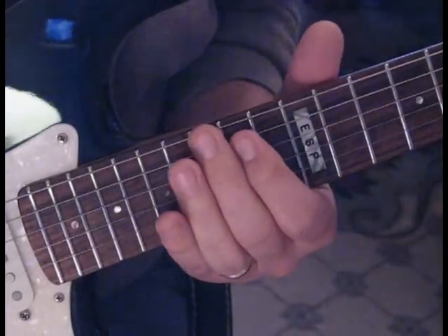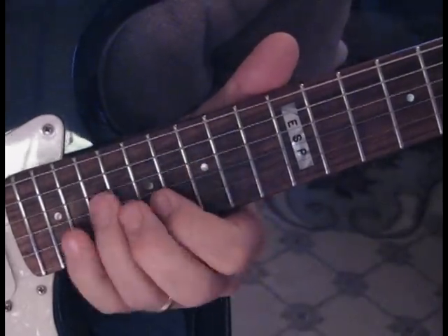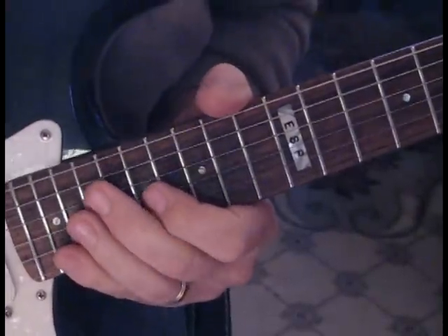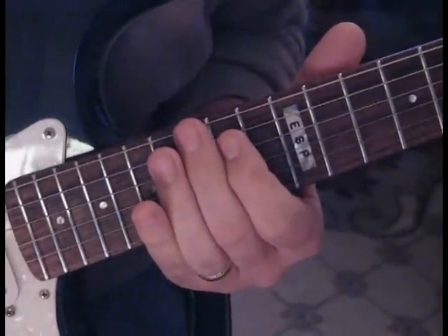Here's the last lick at speed, and then we'll slow it down. So what we're doing there — these are triplets in the A minor scale, and we're going to start out on 15 to 17.